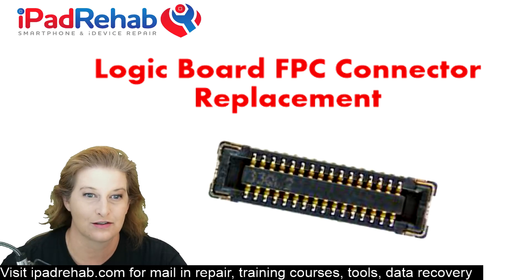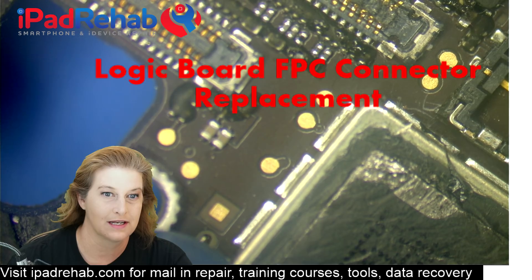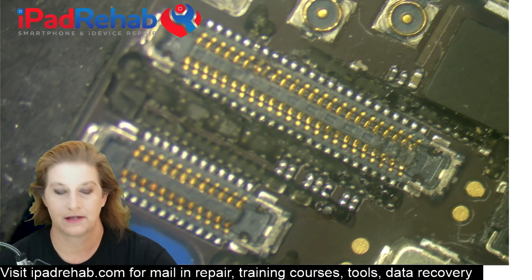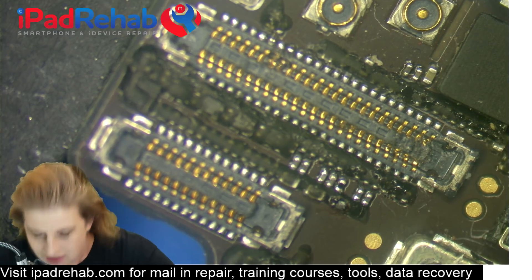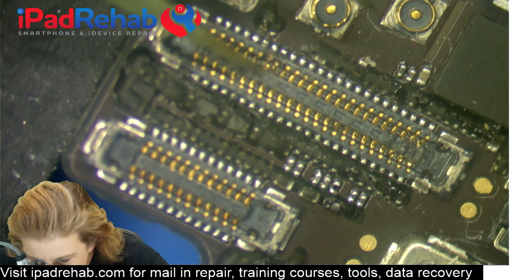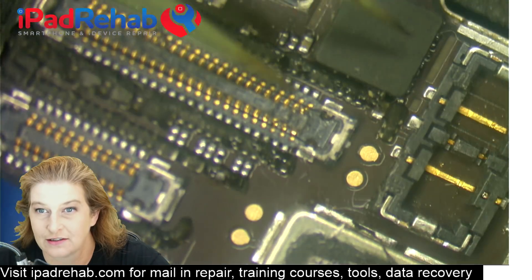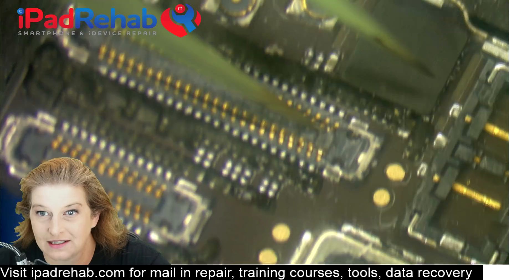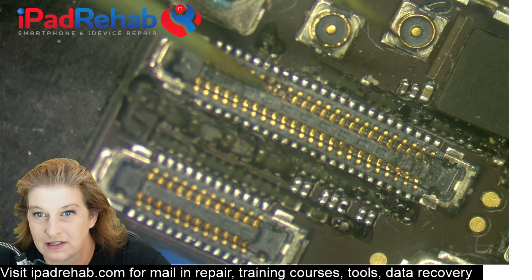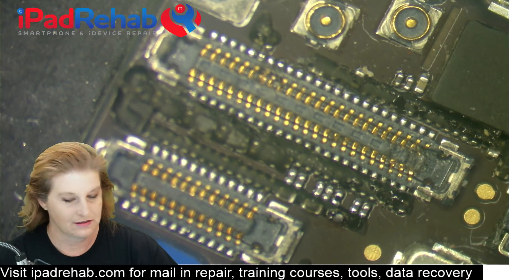So let's take a look under the microscope to get started. We'll show the microscope cam and let's look at the connector that we're going to replace. This one is not salvageable — you can see some bad pins here on this side, there's a lot of connector mash down here on this end, so there's no way we can really rejuvenate this connector. It's too far gone, so we're going to have to replace it.